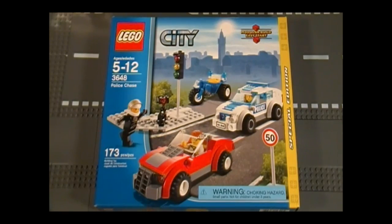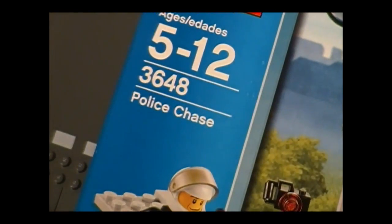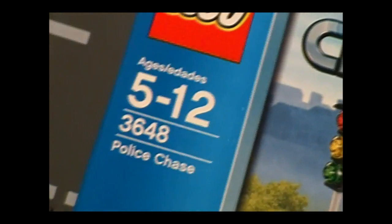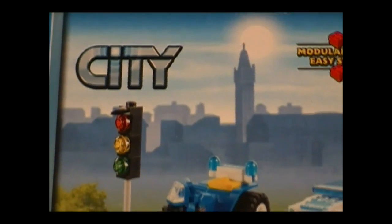Hello everyone, and welcome to the Brick Formula review of Lego set 3648 Police Chase. It has 173 pieces for ages 5 to 12, and it's from the City Series, and this set retails for $24.99.